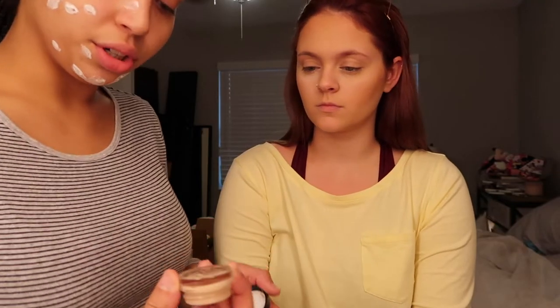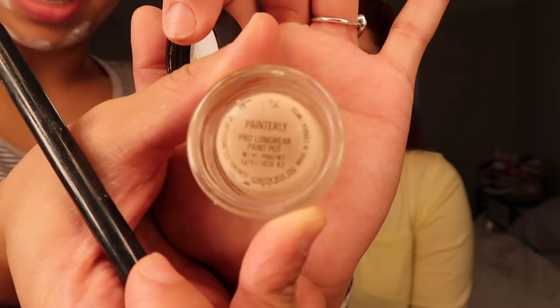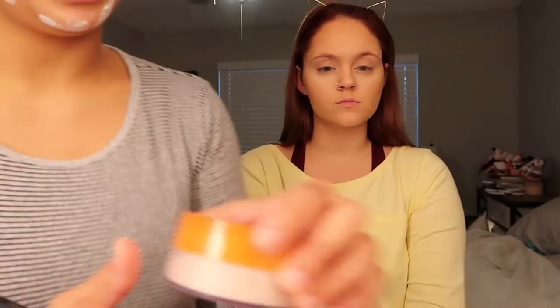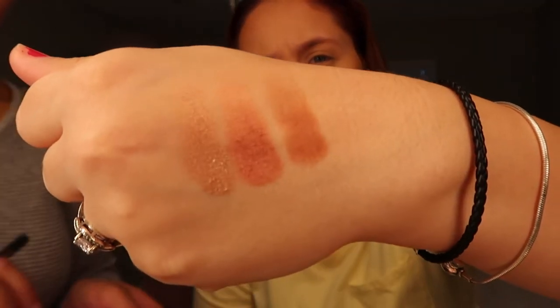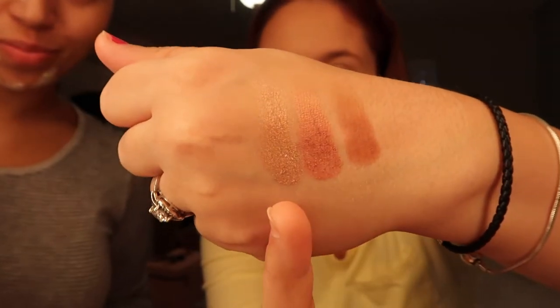Right now we're just going in with Painterly — it's a MAC type of base. For the eyeshadow, take a little bit of powder so that the base doesn't crease. This is our color scheme: this will be in the crease, this will be in the middle, and that'll be in the corners.